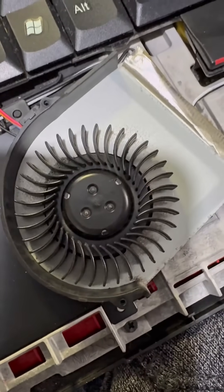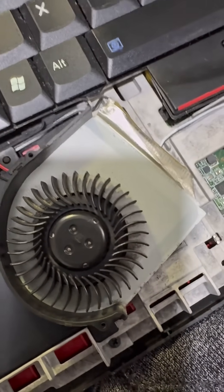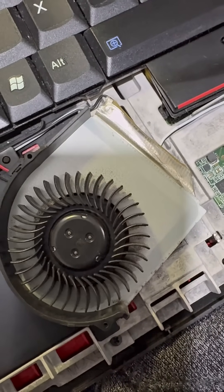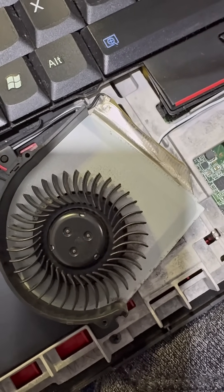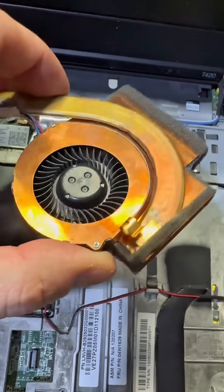So I've taken the fan to bits, cleaned it and oiled it, and now when we turn it on — there we go — it's spinning and working. Noted for the CPU, the fan is all good to go, looks like new.